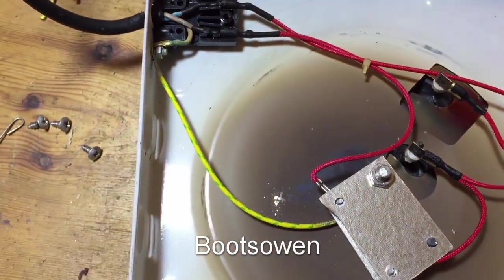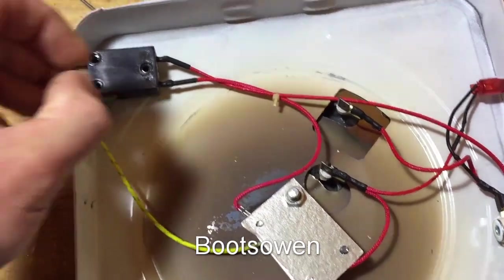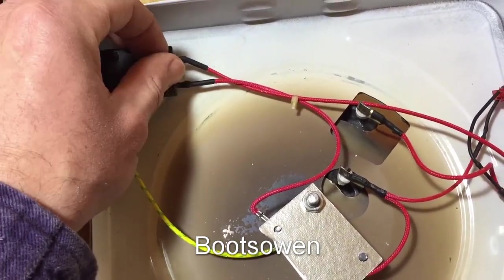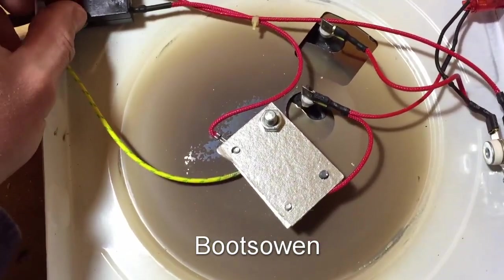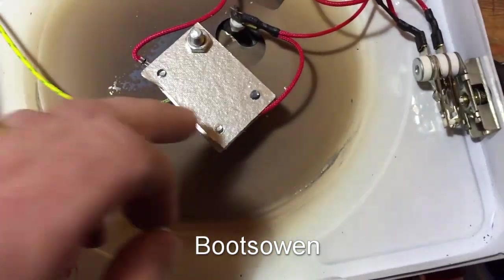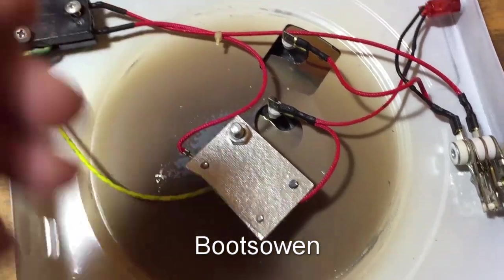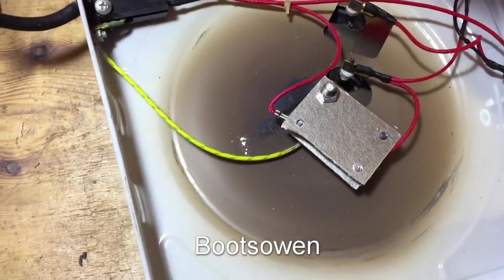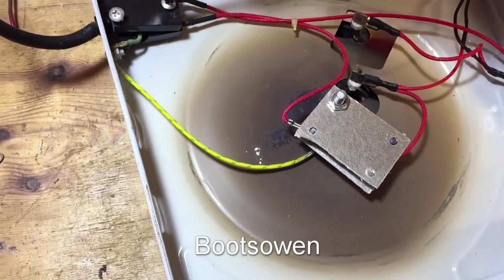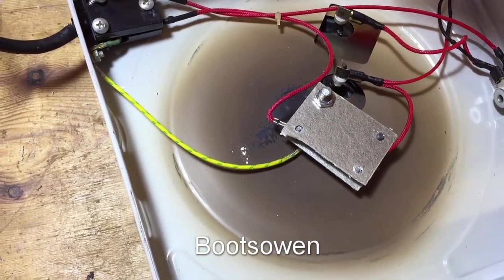I find it interesting that these two machines, which on the outside are like matching buddies — made a month apart — could be so quite different inside. Similar cabling, similar light, similar switch, but then other things like the fact that this one has a little heat sensor thing on it — a heat protector, circuit protector, or a thermo... I don't know, tell me what it is in the comments. You might have guessed — I'm not an electrician, but I'll give it a go.